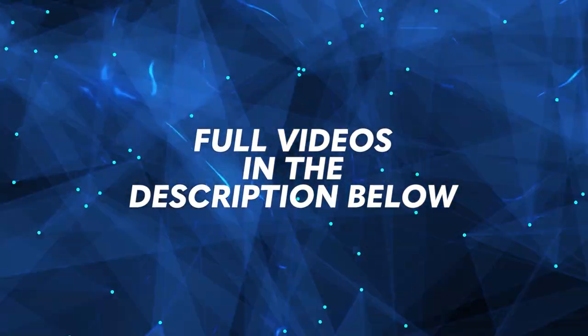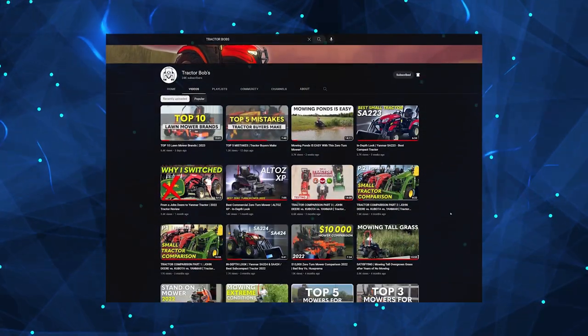All of the clips that I've used in this video are linked in the description down below. Now subscribe to the Tractor Bob YouTube channel and let's get started.